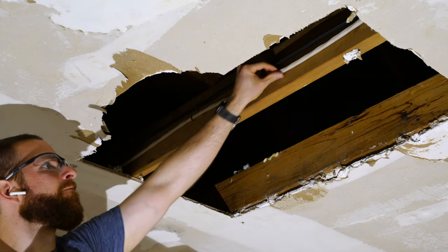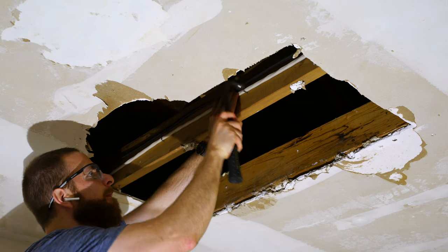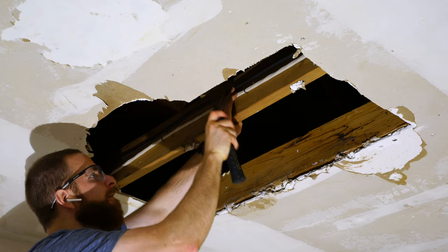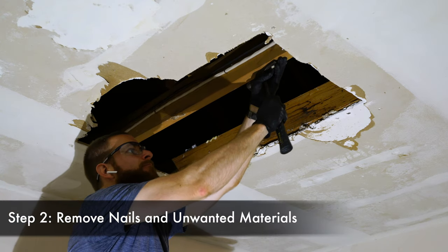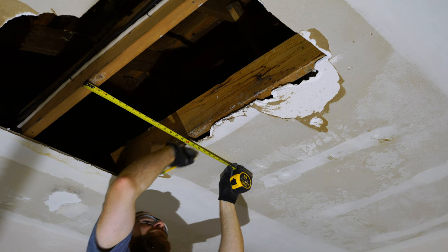When you start your repair you might not have as large of a gap as I'm working with here. I had such bad water damage that the whole area pretty much just fell out of the ceiling, and then I did some rough cuts around it to get a perimeter. In step two we're going to be removing all the leftover nails from the drywall and any unwanted materials we don't want in the repair.